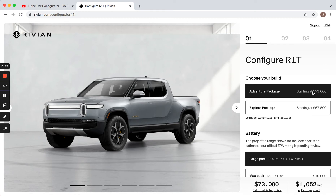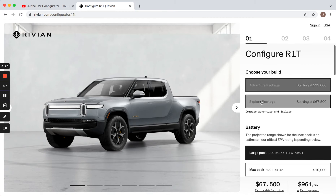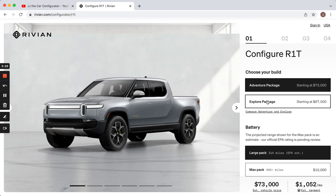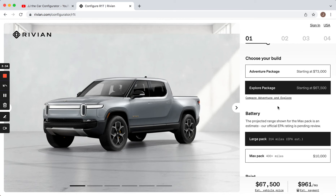It jumps from $67,000 to $73,000, so either way it's expensive. I'm going to stick with the Explore Package. Also, you notice when I changed that, the mirrors changed from body color to black — it doesn't mention that in the breakdown, but that is something that appears to change.